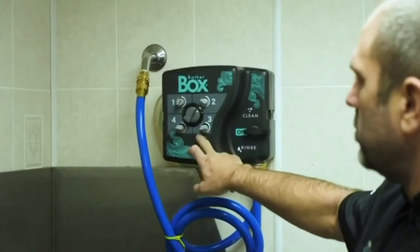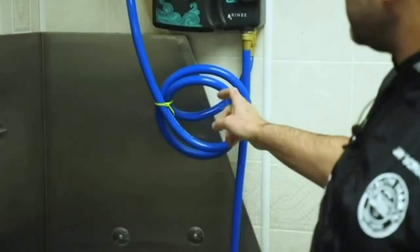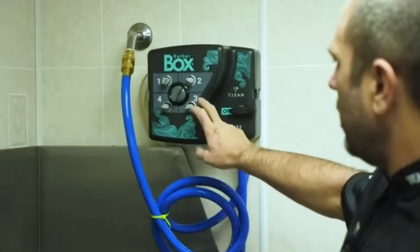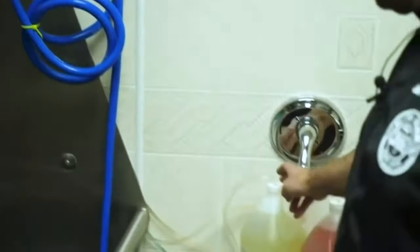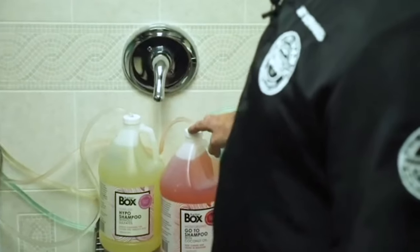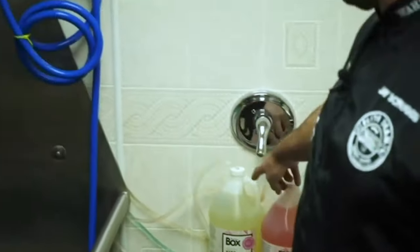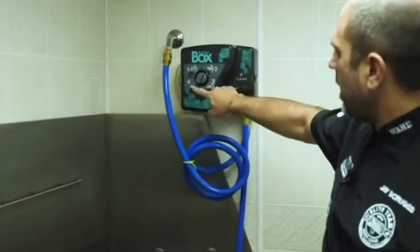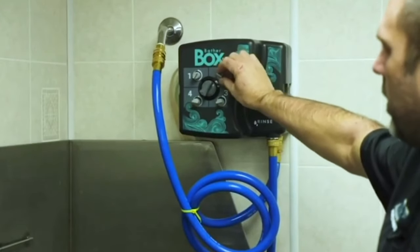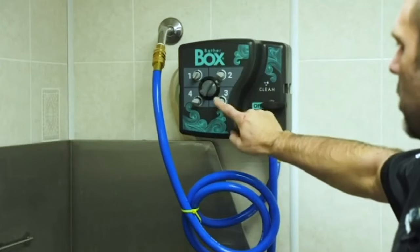It allows you to put four shampoos or conditioners in this system. You have a clean cycle and a rinse cycle, so I can hook my shampoos up. You can see here we have the Bather Box shampoos: the Hypo, the Go To, the Recovery, and the Oatmeal. They're all labeled and hooked to a specific nozzle. You can also adjust how much shampoo — thicker or thinner — by turning these dials.